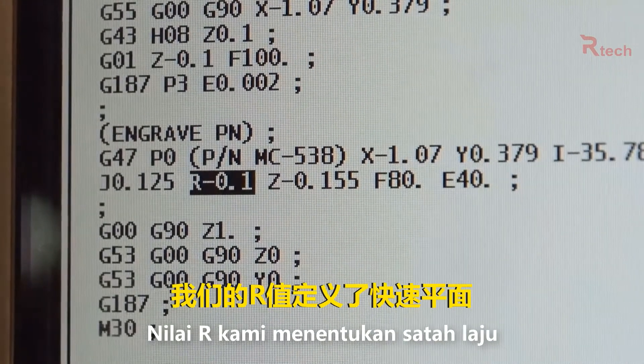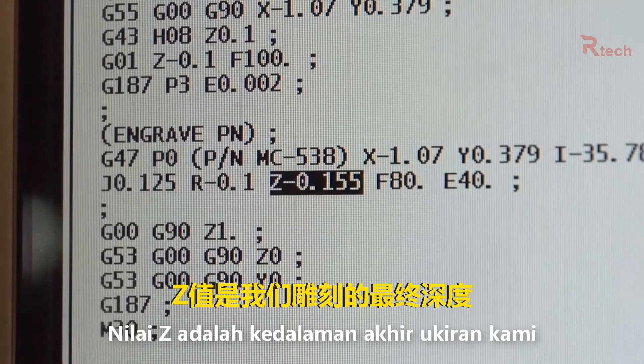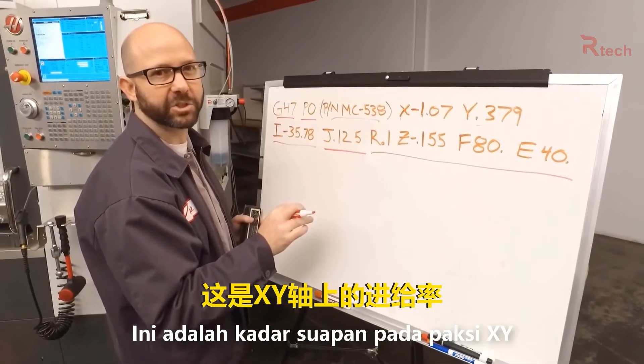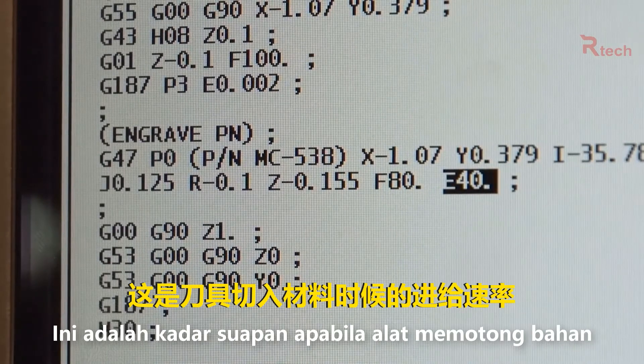We've got our R value which defines the rapid plane. The Z value is our final engraving depth. We're using an F80 which is the feed rate at which we're engraving in the XY direction, and finally we have an E40 which is the feed rate at which we plunge into the material.